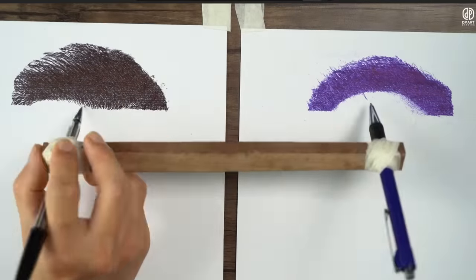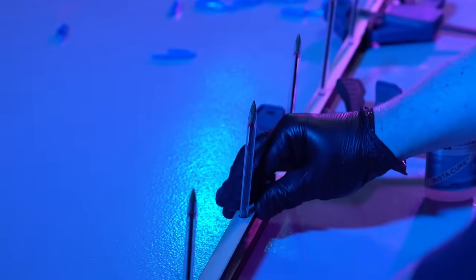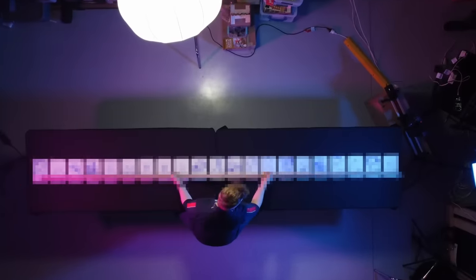You may have seen those viral videos where people draw with multiple pencils at once. In this video, I attempt to draw with more pencils at once than anyone has ever used.